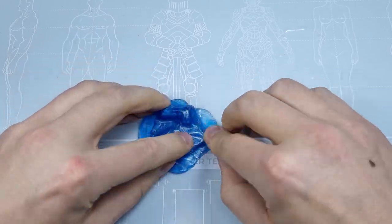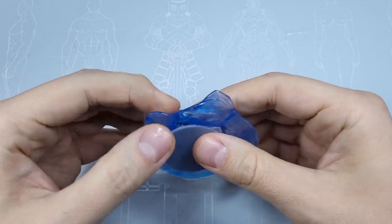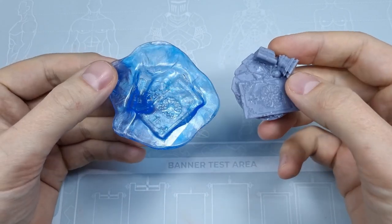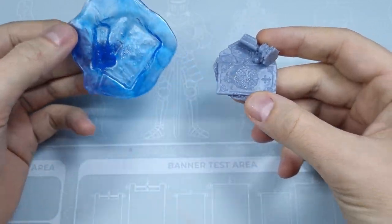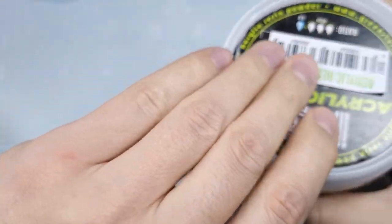Work fast as the blue stuff keeps its shape just a few minutes after taking it out from the hot water. It will be elastic so you can easily remove the part you wanted to recreate. As you can see, all the details are visible — even the ornament on the floor.